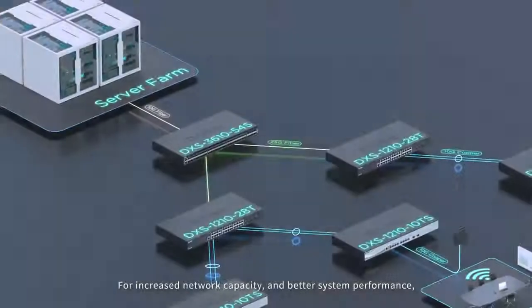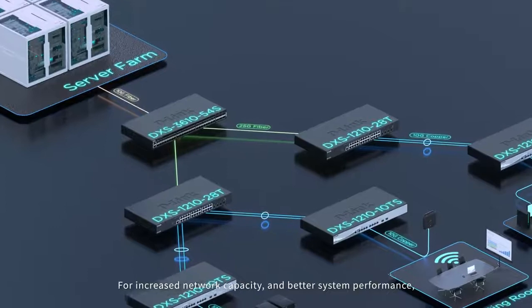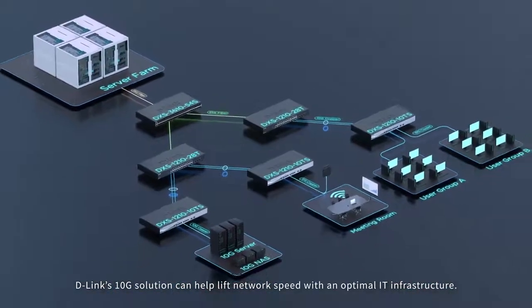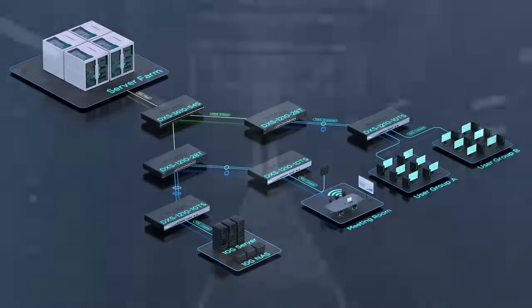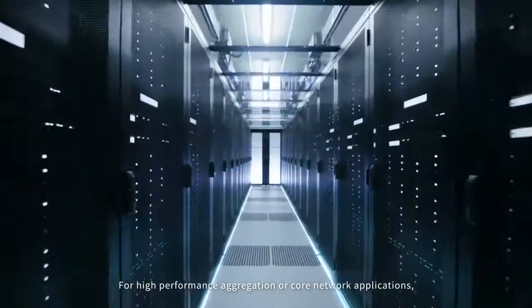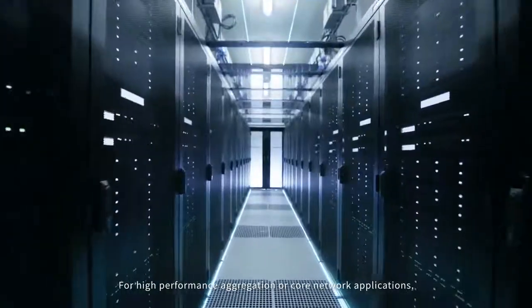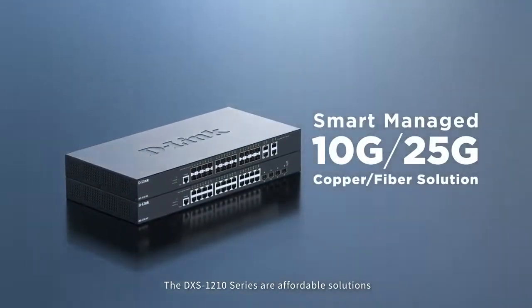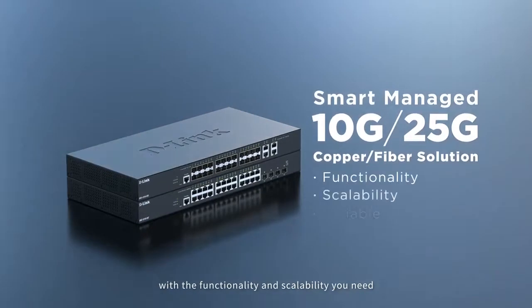For increased network capacity and better system performance, D-Link's 10G solution can help lift network speed with an optimal IT infrastructure. For high performance aggregation or core network applications, the DSX-1210 series are affordable solutions with the functionality and scalability you need for a reliable and future-ready infrastructure.